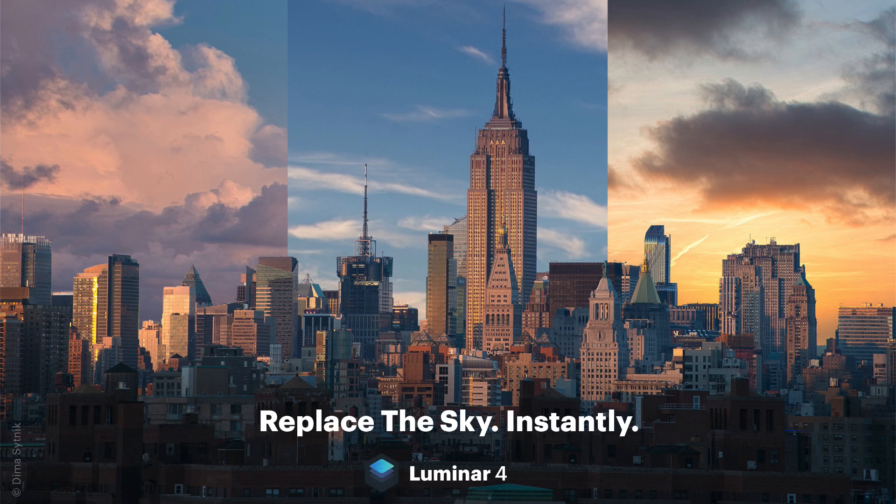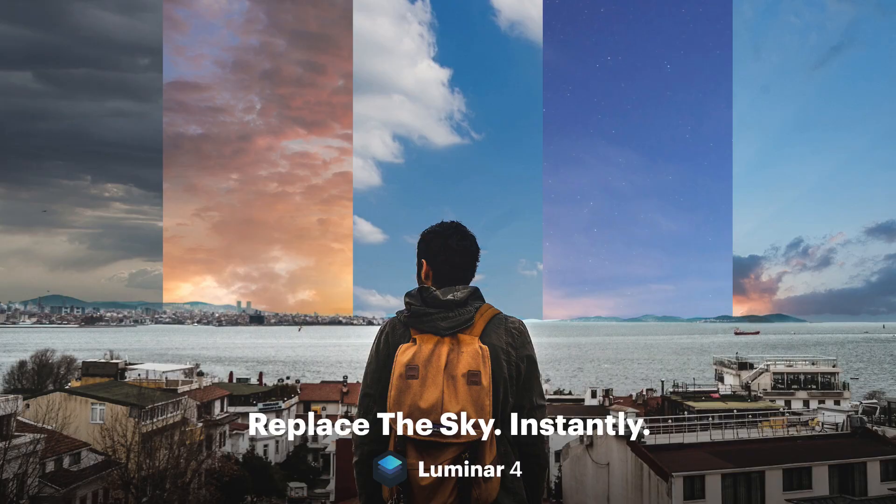AI sky replacement means putting a new sky in your photo using artificial intelligence. I've done several videos in the past where I replaced the sky in Luminar — sometimes it works really well, other times it can be challenging because of the masking. Now they've used machine learning to create a filter that will do it for you automatically, as they say.